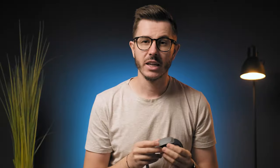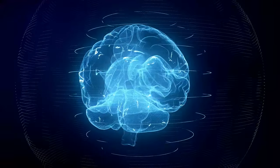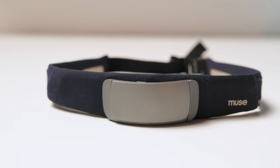Muse S is a headband-style gadget that can track your brain activity and help you relax, meditate, and even improve your sleep quality. If you ever feel like your brain can't shut off and it's plagued with racing thoughts even when you're immersed in meditation, then this device might be the best option for you. The idea behind Muse S is to use biofeedback so your thoughts don't stray and you can focus properly. You'll know if you're doing your meditation right without having to guess all the time, and that's a very beneficial feature.